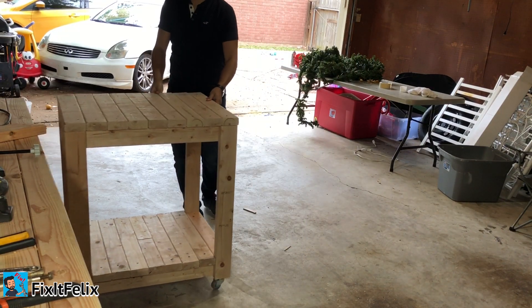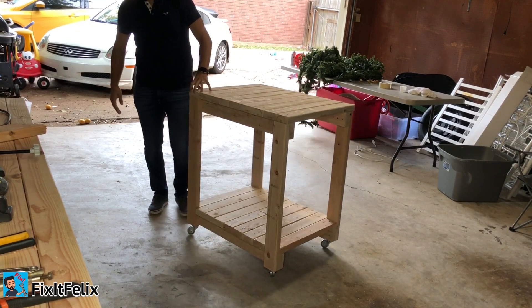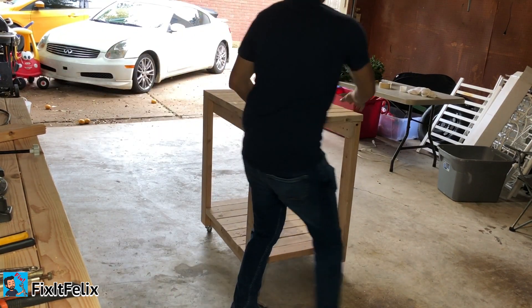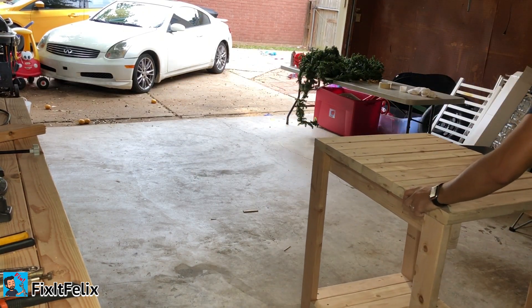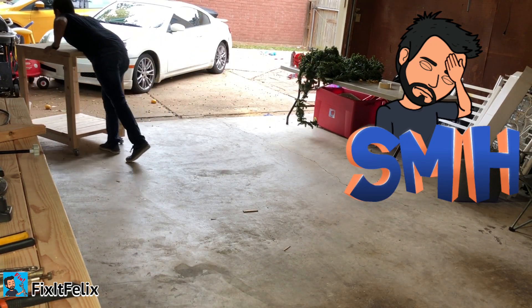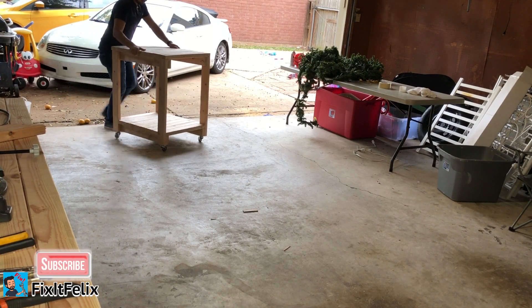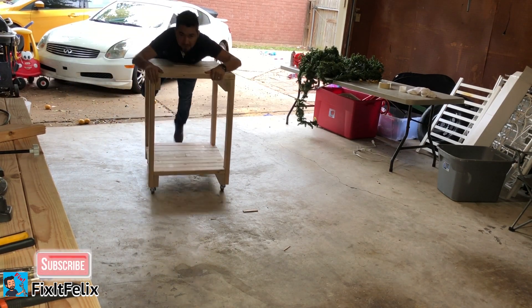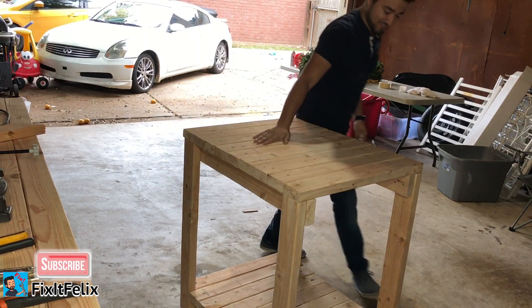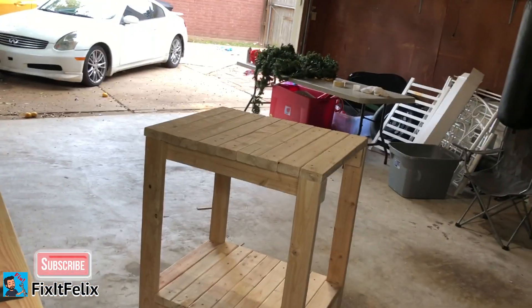All right guys, as you can see, finished — perfect for what I needed. It's good, I like it. I'm gonna give you a close-up.